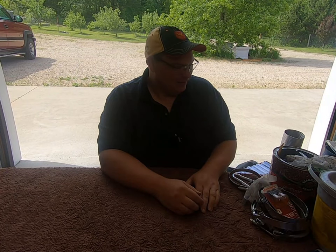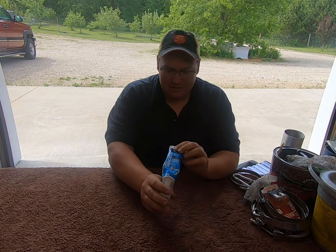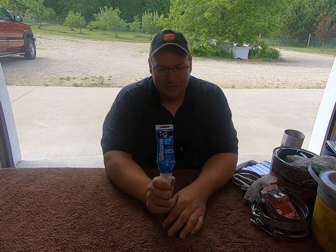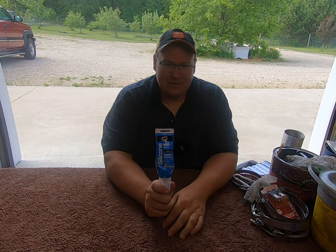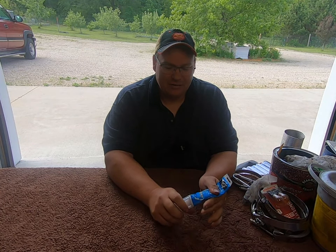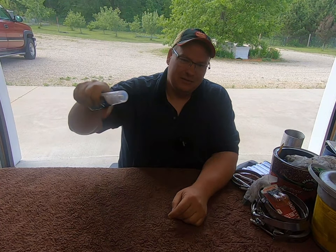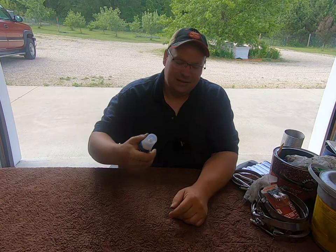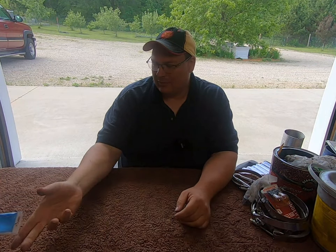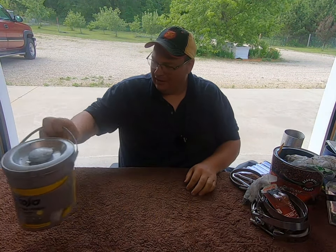I took everything out of my truck and we'll just go through it all one by one. First up — food grade silicone. This is for if somebody scrapes the walls inside my reefer trailer. A lot of places are picky about what you can use and about odors in the trailer. This food grade silicone fits the bill if you need to fill a scratch or a hole until you can get it fixed properly. I also carry Gojo towels for cleaning up after working on something.